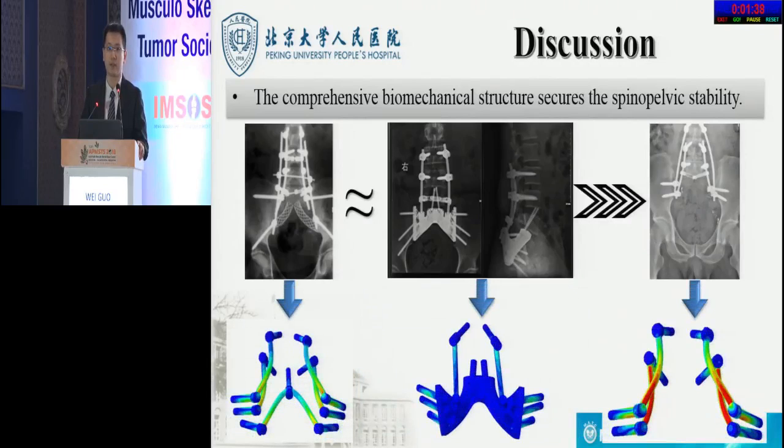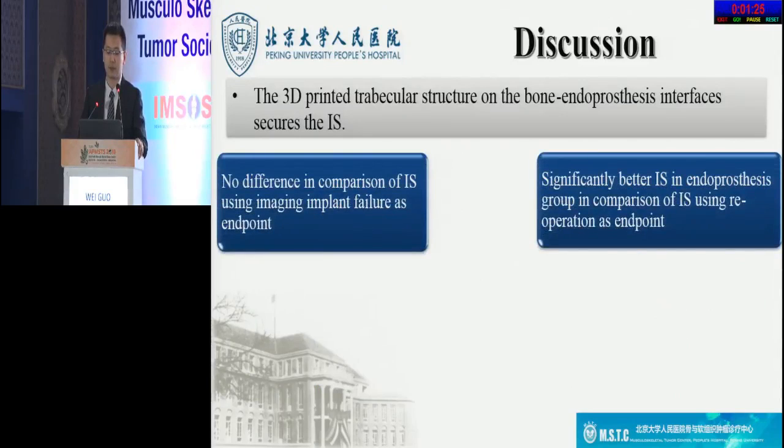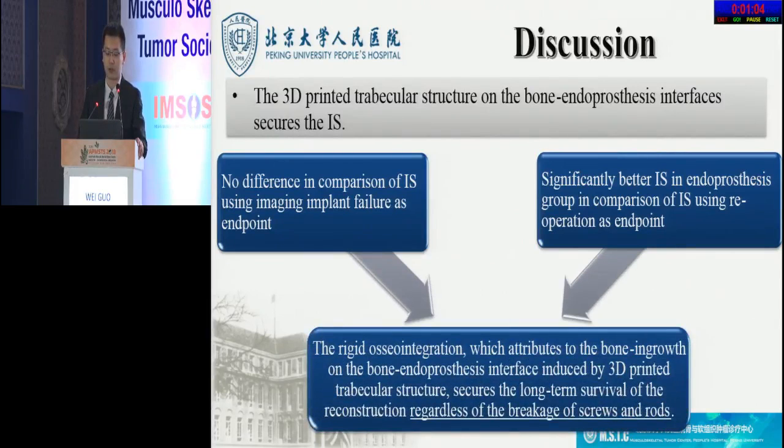This has been verified by a finite element analysis performed in our center by Dr. Ji and Dr. Huang. Secondly, the 3D-printed trabecular structure on the bone-prosthesis interfaces secures implant stability. In our study, there were no differences in comparison of implant stability using imaging implant failure as the endpoint. Using re-operation as the endpoint, the implant stability in the prosthesis group was significantly better than that of the SPF group and similar to that of the combined reconstruction group, attributable to rigid osseointegration resulting from bone ingrowth on the bone-prosthesis interface induced by the 3D-printed trabecular structure.